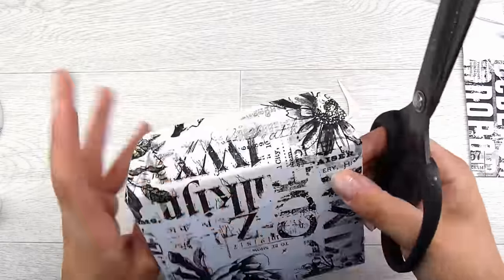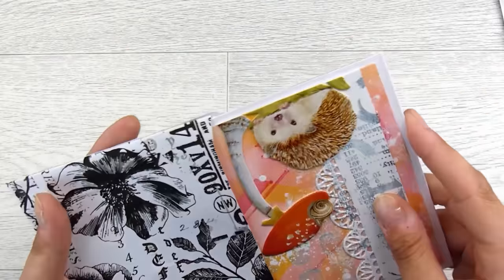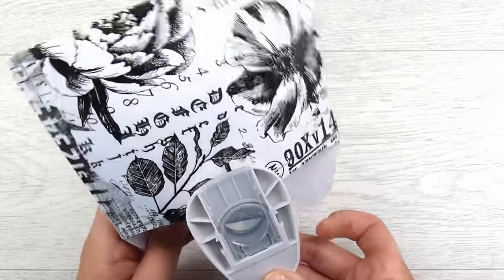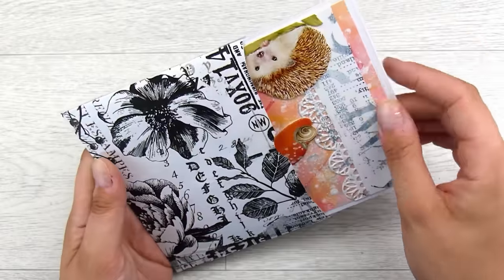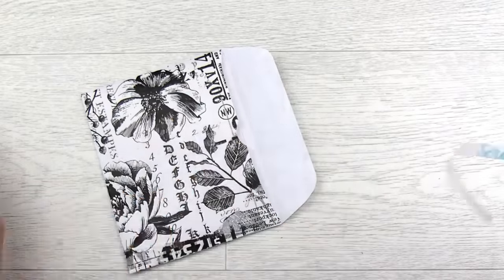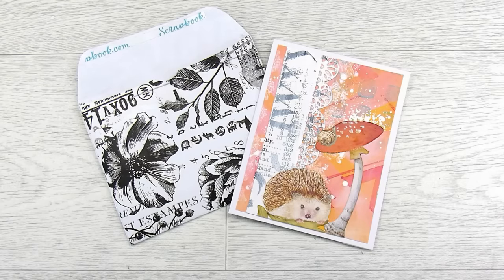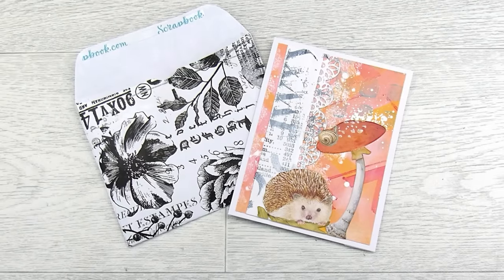I'm using a three-quarter or one inch punch to pop a little notch in there so you can get the card in and out much easier. I eyeball roughly where the center would be, and that way my card goes in much better. For when I'm going to send this, I usually cut out a rectangle, round the corners, and adhere it onto the front of the envelope so it gives me space to write the address. Thank you so much for joining me today and I will see you in the next video!